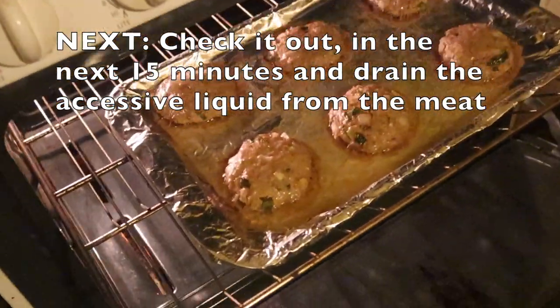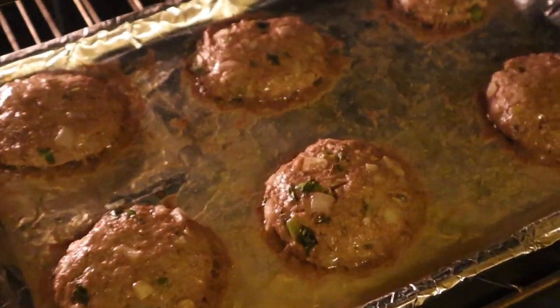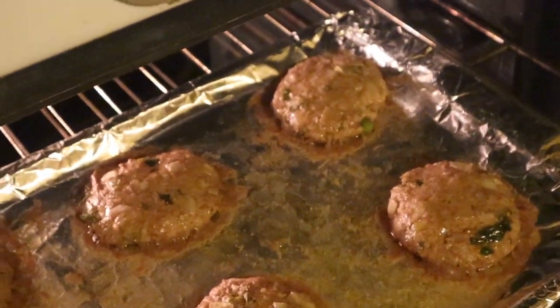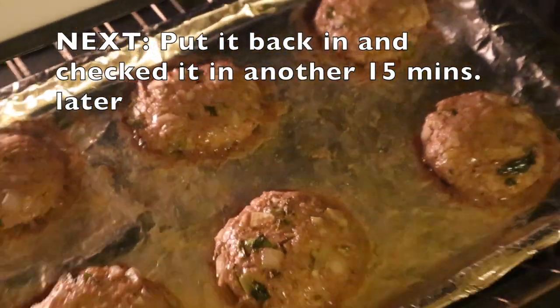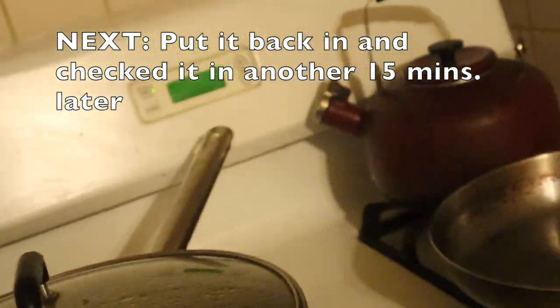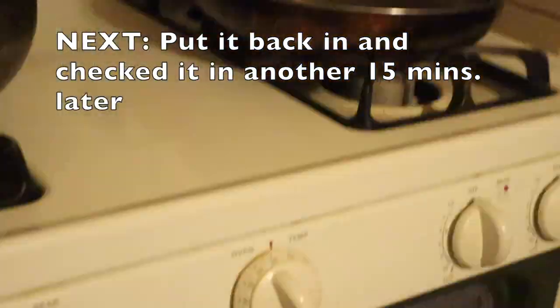Here is how it looks after 15 minutes. As you can see it's definitely not done yet, so I'm just going to drain all this excessive water, put it back in, and finish cooking it.